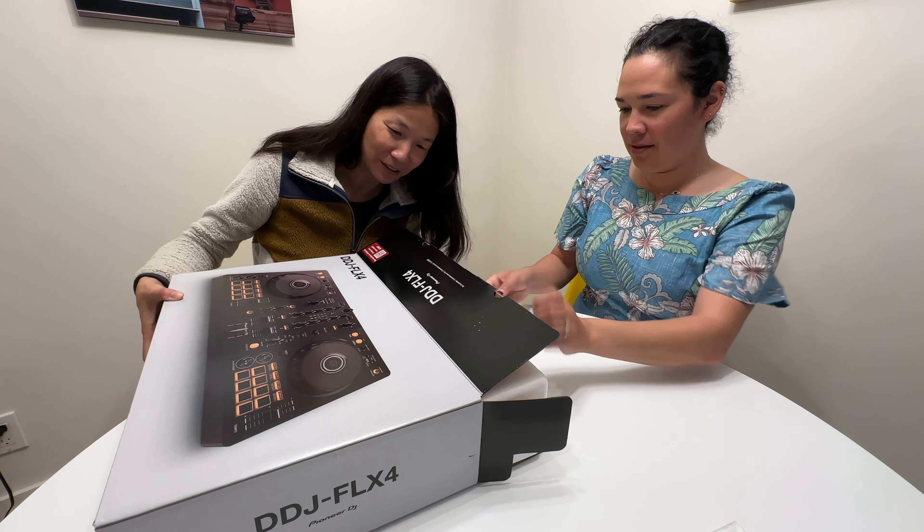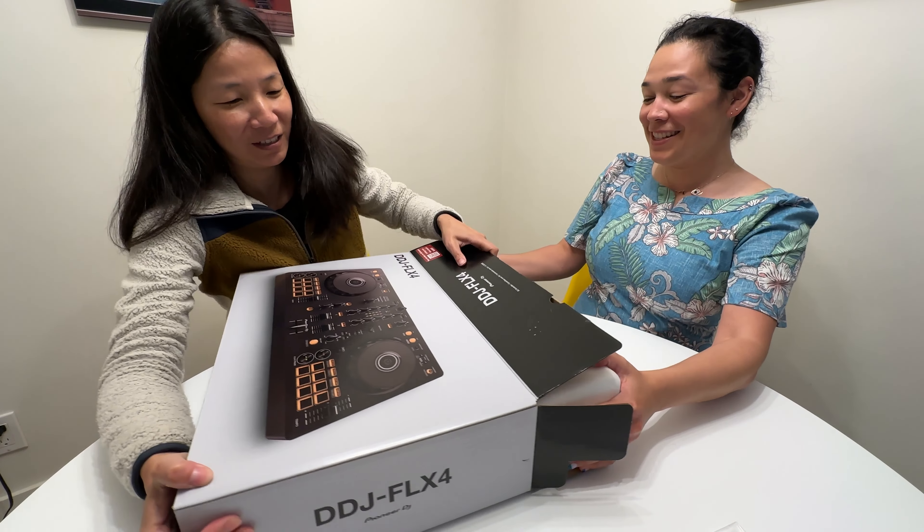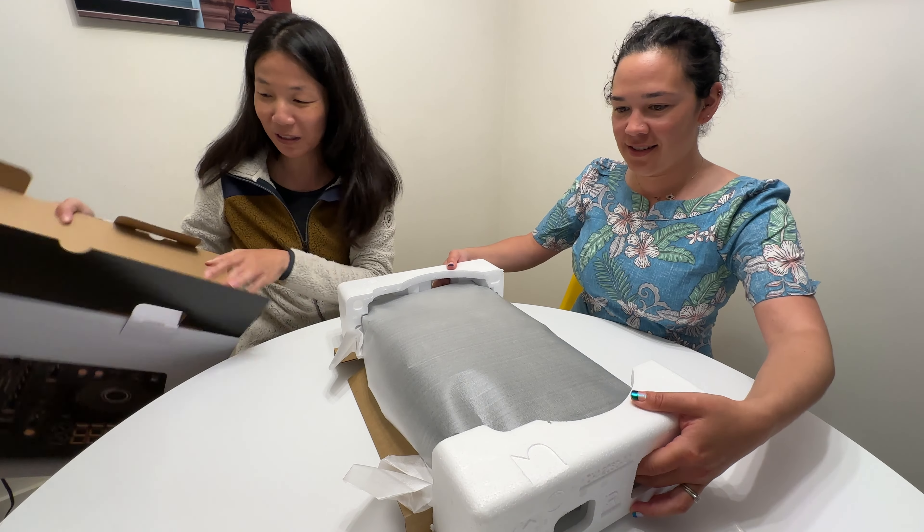Does it come out as this one thing? I'm just holding a phone for the box. This is a team effort. I think it's tough to do this. Yeah, I guess it did. Ooh.